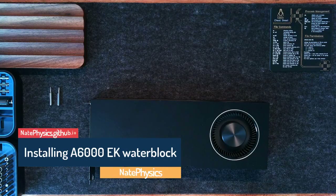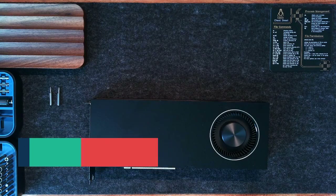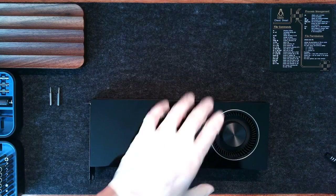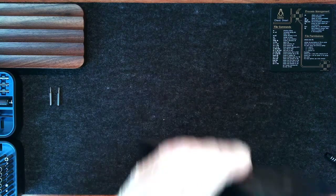Hello boys and girls. Today we're going to install the EK Pro Series Water Block for the RTX A6000. I haven't seen anything like this online, so I thought it might be useful to upload it, since I had to do it anyway.